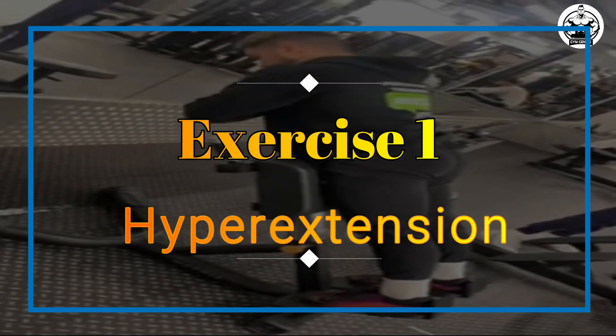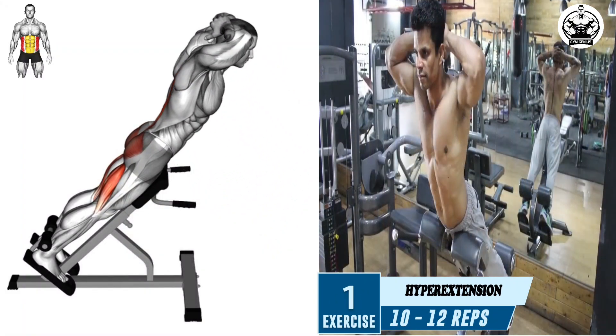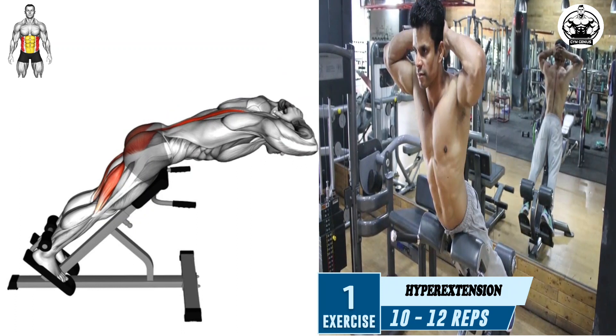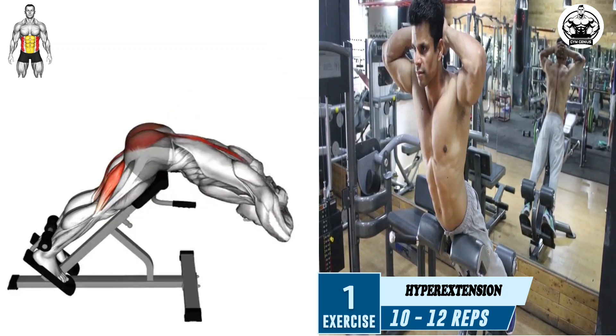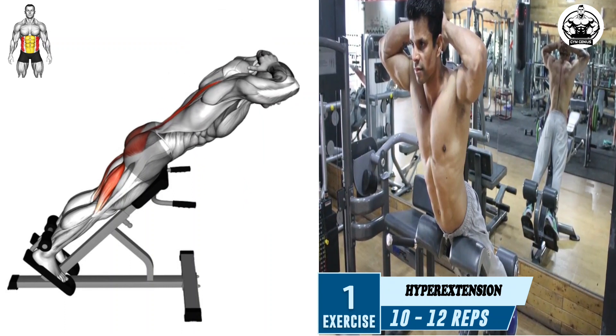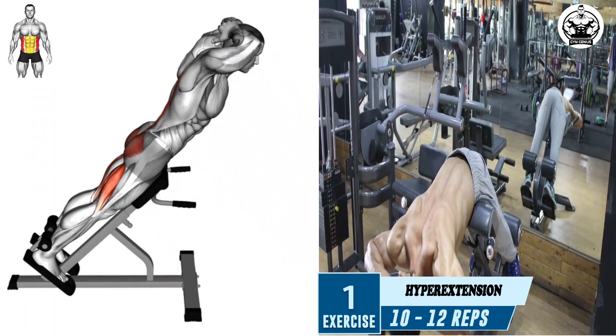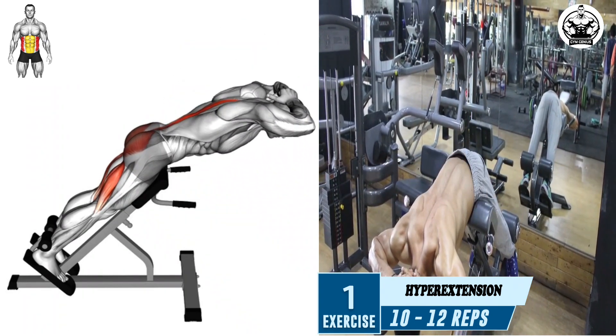Exercise 1: Hyper Extension. Align your upper thighs or hips with the larger pad, allowing your torso to bend forward from the waist and hang down. Keeping your back straight, cross your arms over your chest or place your hands behind your head. Slowly lift your torso until your body is in a straight line, using your lower back muscles to perform the movement.